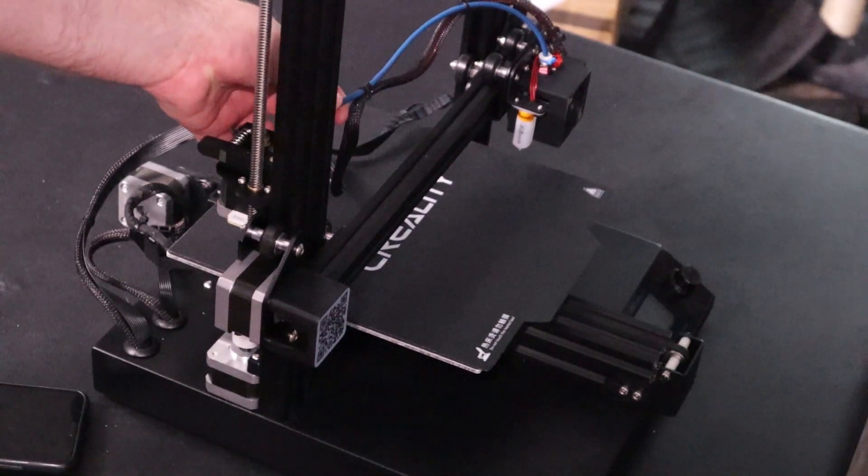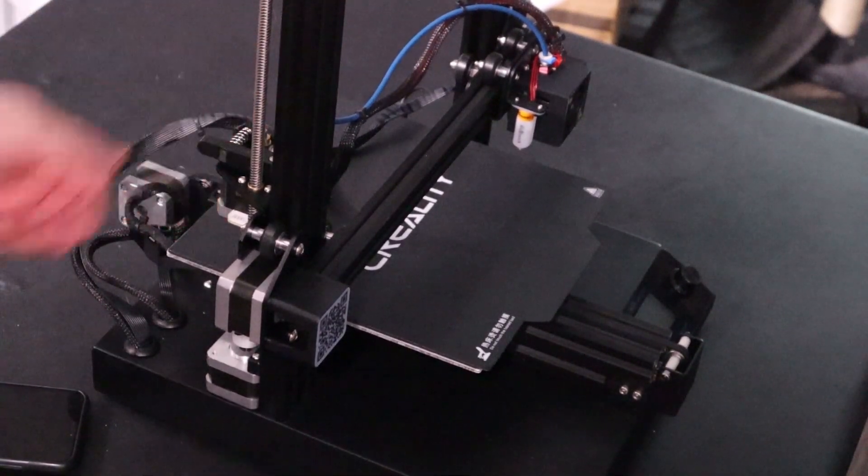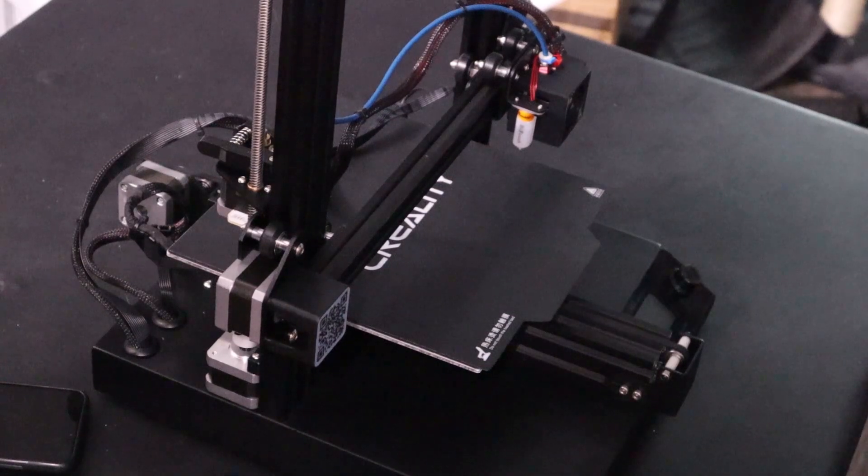I believe next we are going to change the cord for your filament, and this motor will be the next two things that we do, so those will be in the next video. Until then, thanks for watching. Make sure you put the back panel on correctly — match up the fan holes and stuff like that — but it's pretty easy. We got the TL smoothers in, we're going to continue the upgrades, so I will see you guys soon.